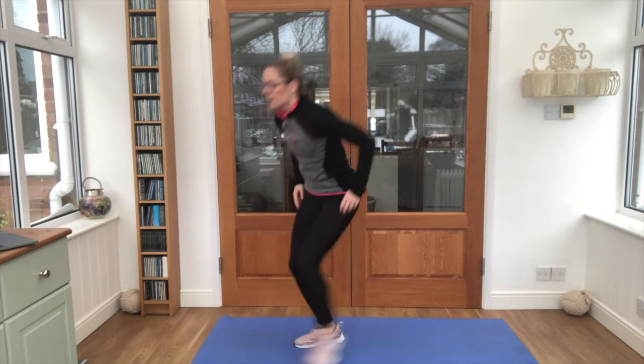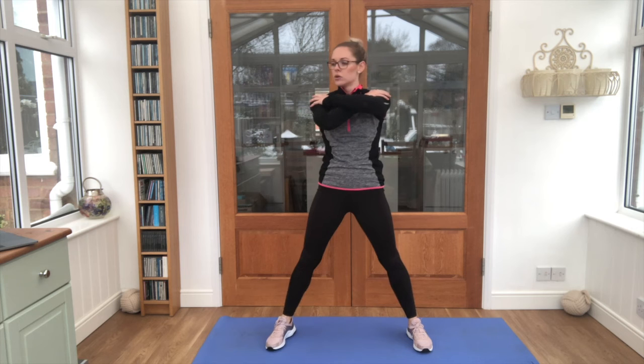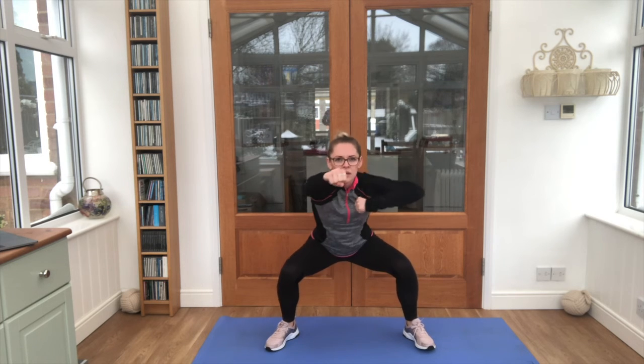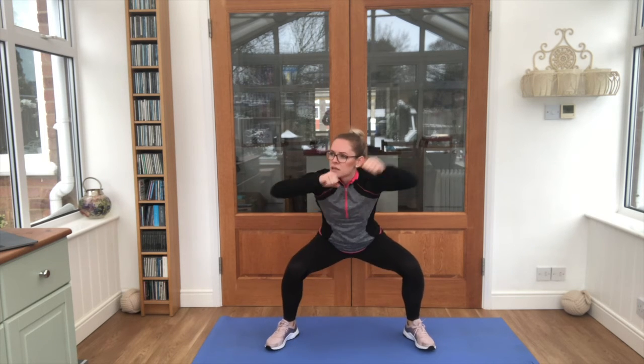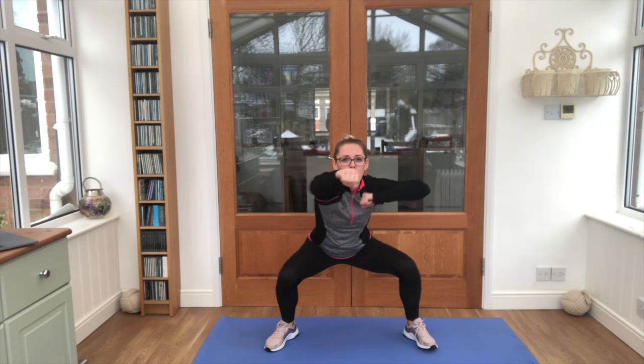Stand it up, final exercise, get ready for that sumo. Steady, let's go, hold it down, keep breathing. This time go for some punches — keep those legs down, keep those arms moving. See if you can do it all the way to the end. Five seconds. Yes!